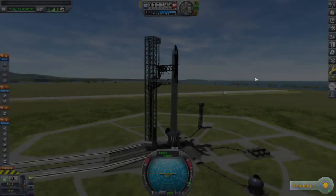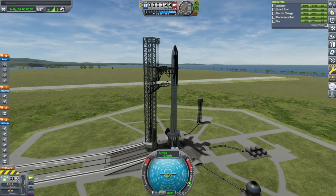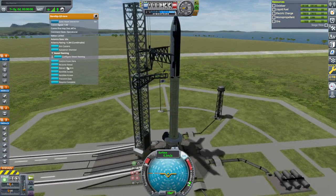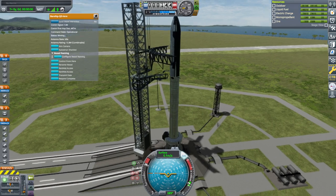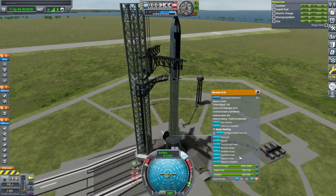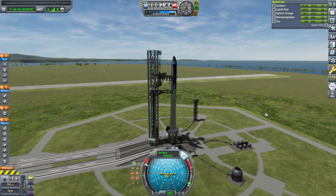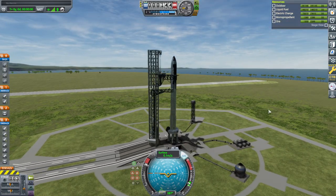All right, here we go - SAS on, throttle up. I'm going to retract manually here since I don't have these on an action group right now, just to get them out of the way, and launch.